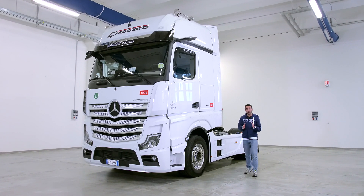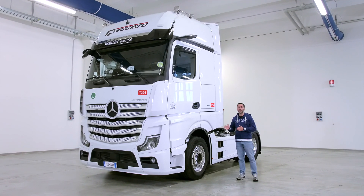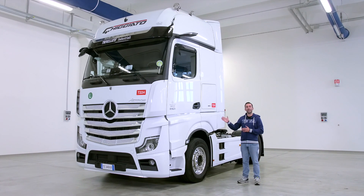Hello everyone, today I'm going to show you how to calibrate the mirror cams on a Mercedes Actros MP5.